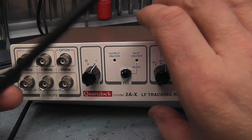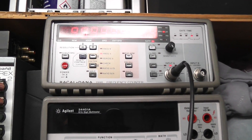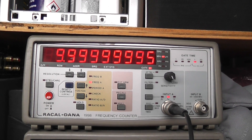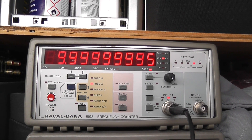Looking at the 10 MHz output on the counter, it's a very similar reading to what we got with the GPS disciplined oscillator: 9.9999996 MHz.